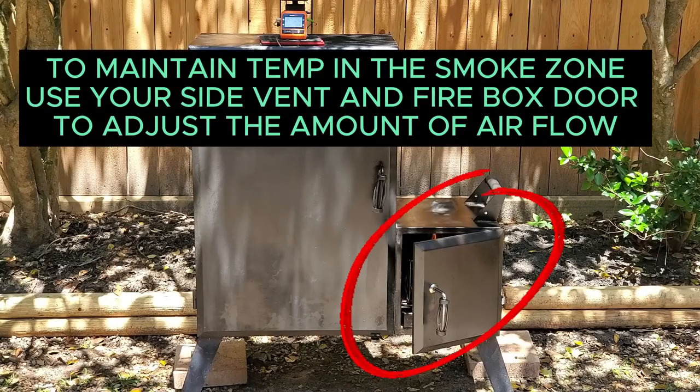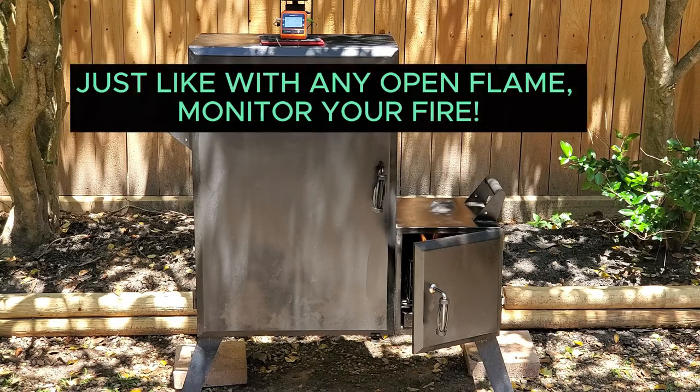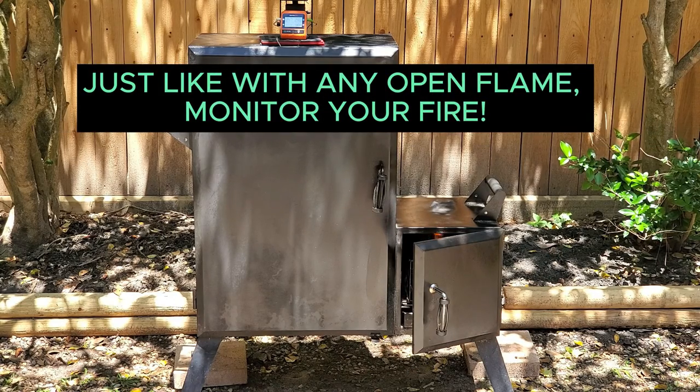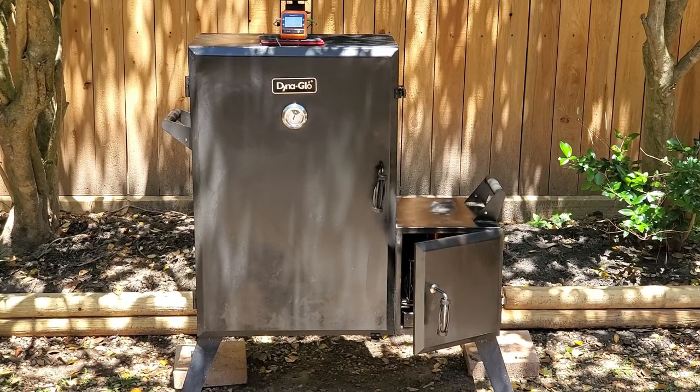To maintain temp in the smoke zone, I use the side vent and the firebox door to adjust airflow, usually leaving the door open about two inches. But be careful — just like with any open grill or fire, you will need to keep your eye on it.